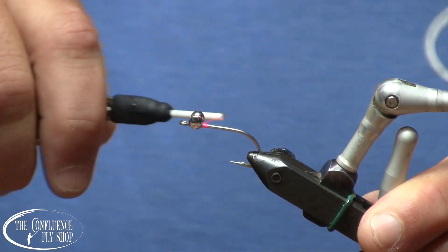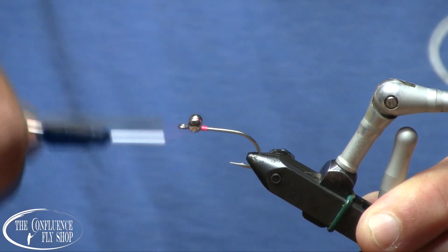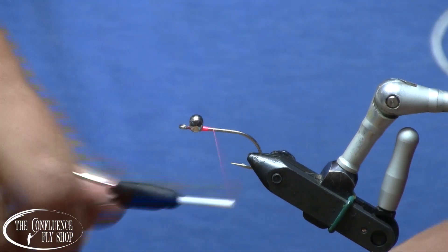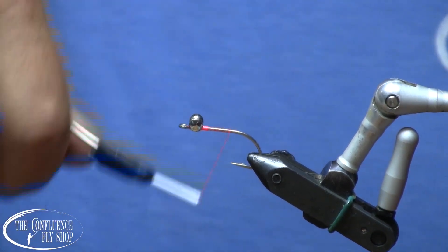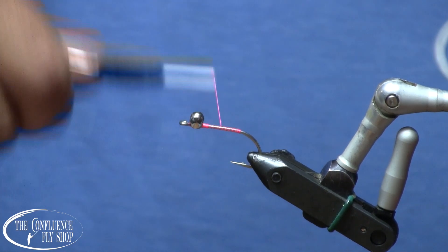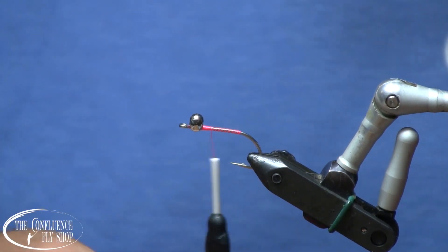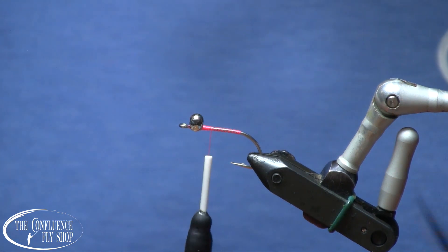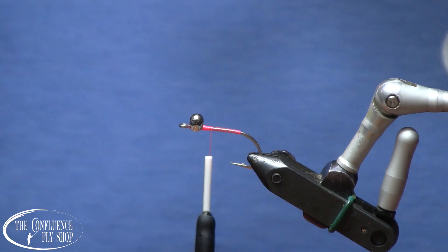So we'll go around the base a couple of times to really make sure those don't go moving on us, and then we're going to go ahead and cover the rest of the shank with thread, and wrap back up because we're going to start our tail up toward the head just to get an even underbody.